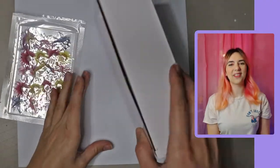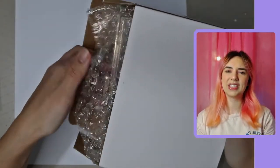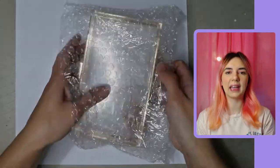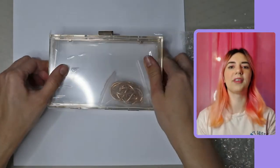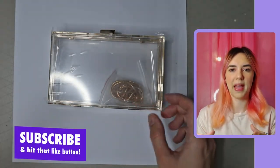Hi everyone, my name is Zara, welcome back to my channel. Today I'm going to be DIYing this clutch bag. It was really cheap, around £13 from Amazon — I'll put a link in the description. It came really well packaged, in a box with bubble wrap and cellophane protective covering on top of the acrylic bag itself.